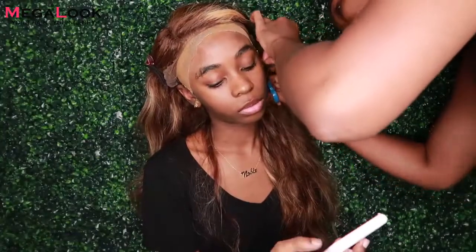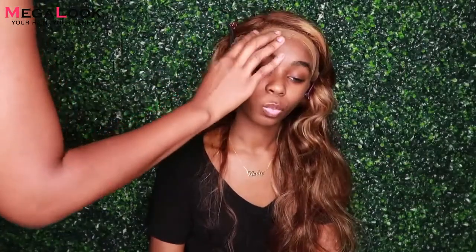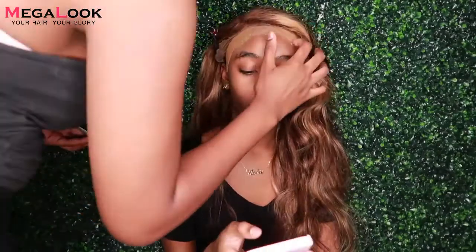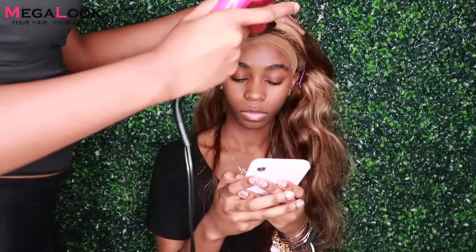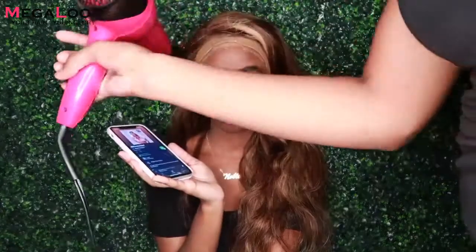So here we are about to install the wig. This wig had been installed before, so this is like a reinstall. This hair is from Mega Look — I believe it was 24 inches, it did go pretty long. It's a highlight blonde, honey blonde mixture hair. I really love the color, it suited my skin very very well. The lace was good, baby hairs were really nice to manage. Overall, love the wig, love the color, and definitely will be trying a hairstyle like this in the future.